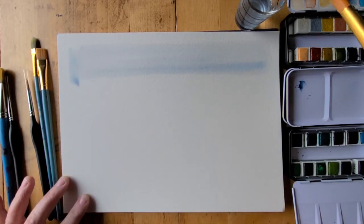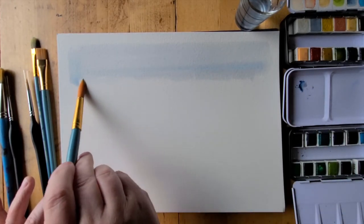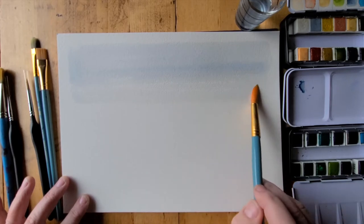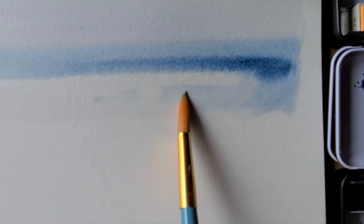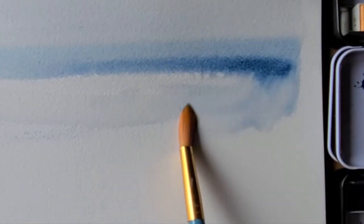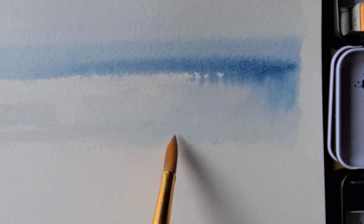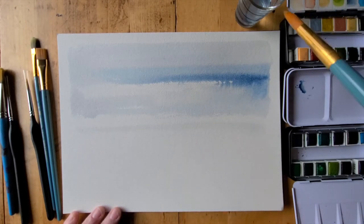I'm not by trade a watercolorist, so I use this mostly as a way to release perfectionism and to allow the happy mistakes and the subtle intricacies of the pigment and the water to do their magic. I also consider watercolor a kind of meditation — I use it as a creative process but also as a way to mentally ground myself and notice what I'm feeling.